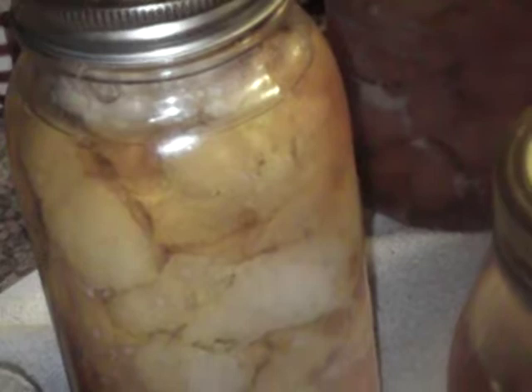That stuff kind of looks like a mad science experiment, doesn't it? I might have to do a taste test tomorrow. This was raw packed chicken. I do not recommend eating it straight out of the jar. There are some people that do eat it straight out of the jar — if you want to do that, that's fine.